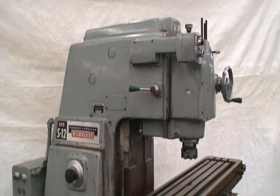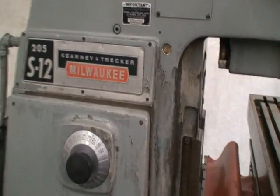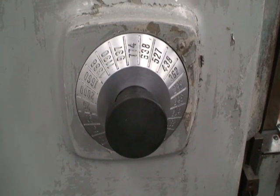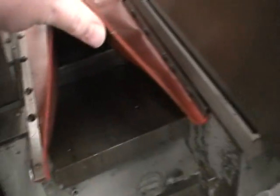I'll just do a quick walk around. This is the machine — very nice, clean, sharp, responsive acting machine. The ways are in pretty good shape. I'll get under here when the table is out.